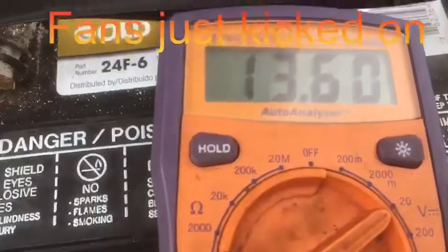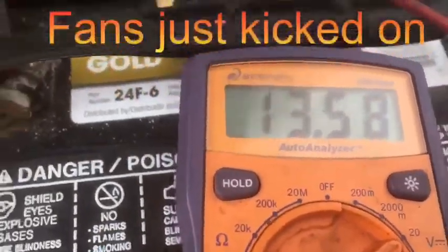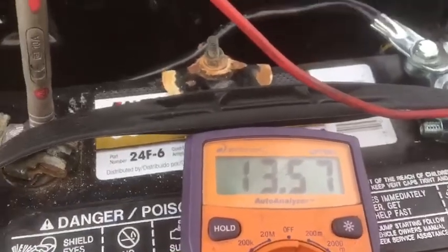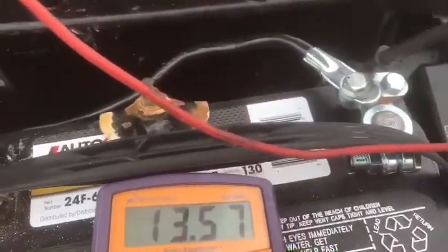The fans are on so it went down a bit — the fans literally just kicked on. As soon as the fans kick off we'll pick up 14.4, 14.3. I turn the lights on everything and I don't get the low 13 with everything on.